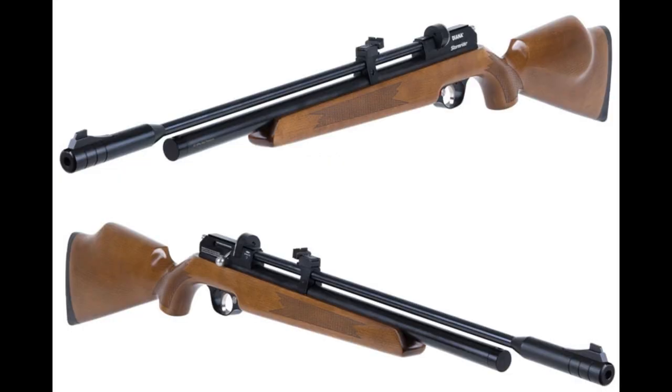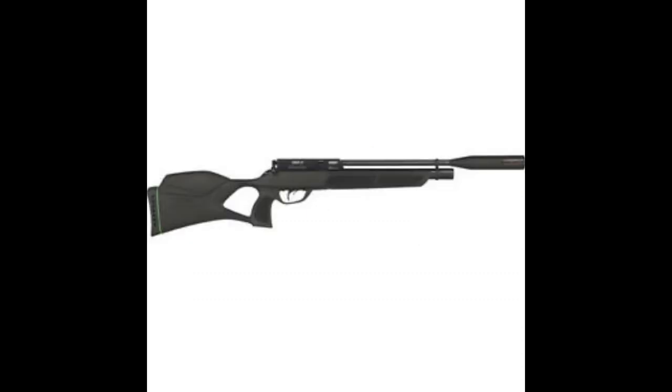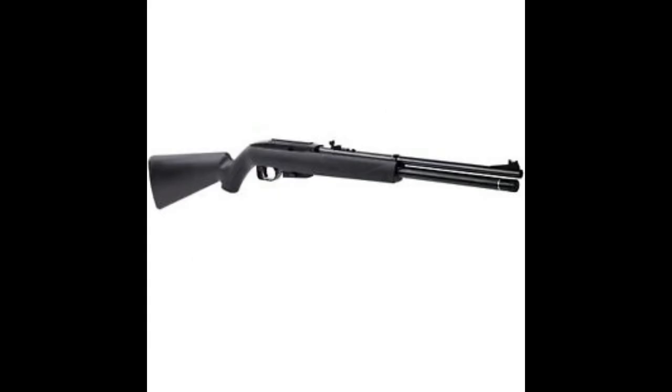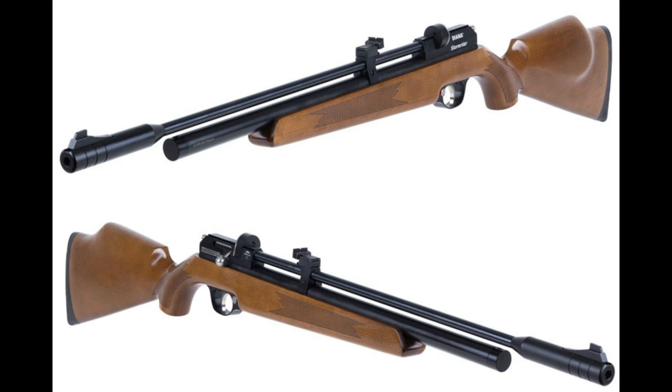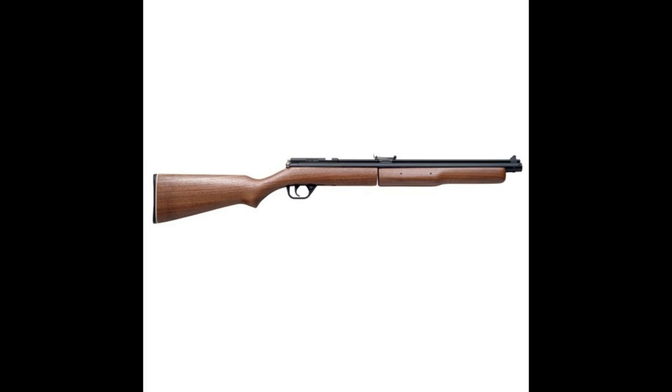A more preferred type is the single-stroke pneumatic air gun. As the name implies, one motion of the cocking lever is all that's required to compress the air for propulsion. The single-stroke format is used on several high-end 10-meter match air guns, such as the Beeman FWB-603 rifle and Beeman FWB-103 pistol. Consistency, accuracy, and lack of recoil are the reasons top shooters gravitate to this type of power plant. The drawback is low power; however, the precision accuracy at close range is why 10-meter shooters love them.